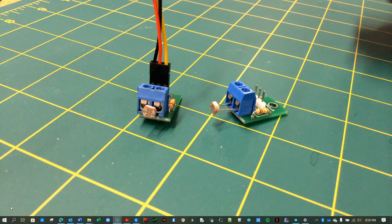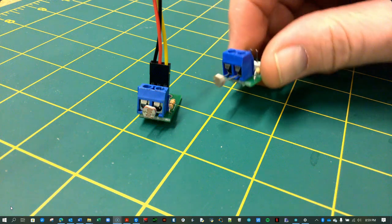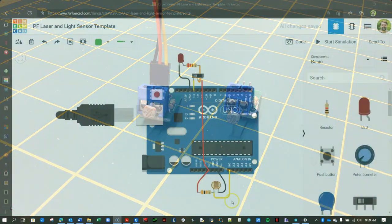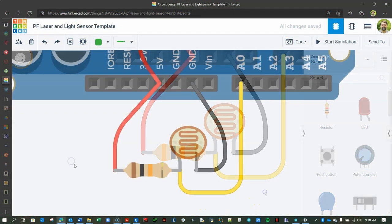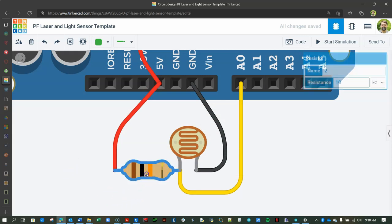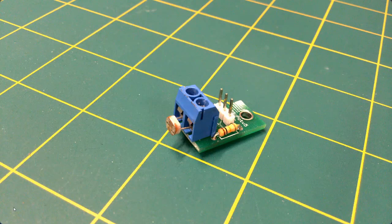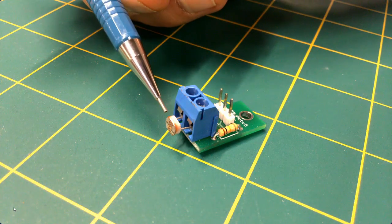Now that you have connected and excited the virtual laser, it's time to focus on the light sensor. In real life, the sensor looks like this, and in Tinkercad, it looks like this. The light sensor is a simple voltage divider circuit that uses a 10,000 ohm fixed resistor and a variable photoresistor to split the voltage coming into the circuit. Here is what the fixed resistor and the photoresistor look like in the real world.